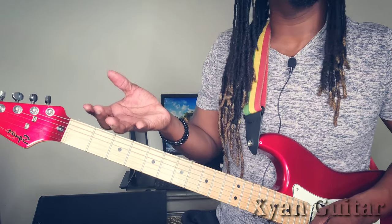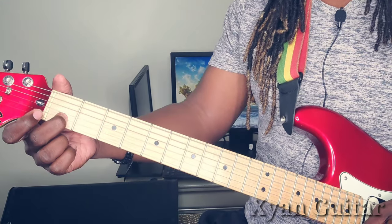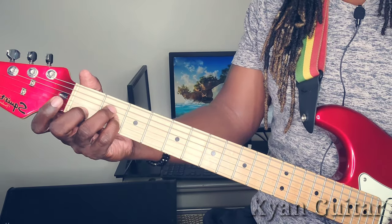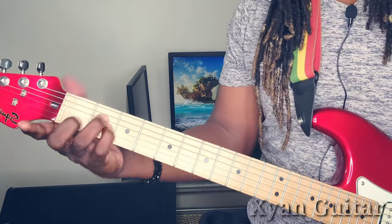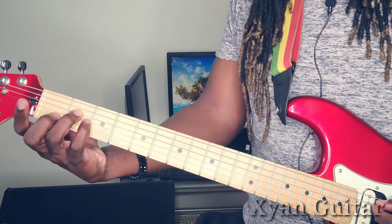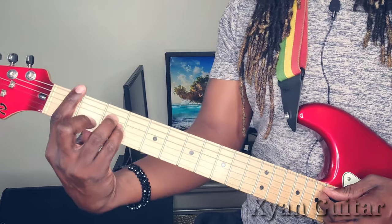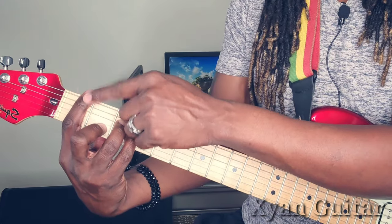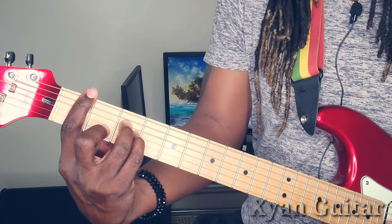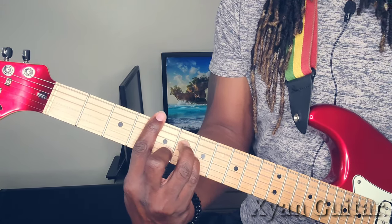The same rule applies if you want the A minor. Use the middle finger on the second string first fret, pinky finger on the third string second fret, and the ring finger on the fourth string second fret. Play from the fifth string. Now again it might be a bit uncomfortable, but this is getting you into barre chords. After your A minor, it's going to be your B flat minor - that's where you put that pointer finger. That's a B flat minor, B minor, C minor, C sharp.